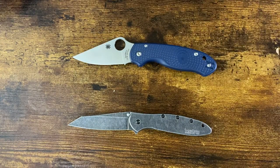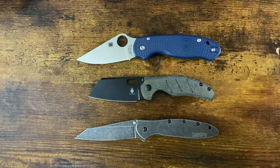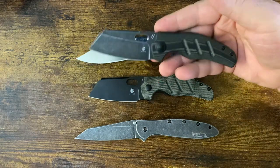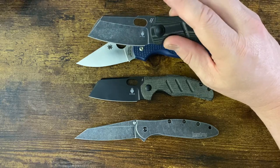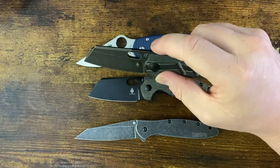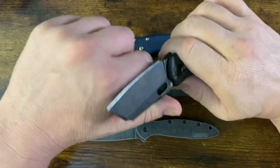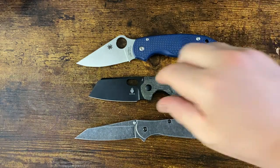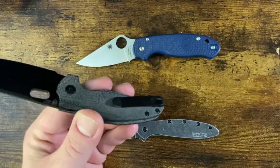Next one up is the CPM 10V Mini Sheepdog. They have these in the regular size too, which I did not purchase. I do have the other flipperless version and the regular size — the 3.25 inch or so. I have the other regular size version in 154CM. This version is fantastic — nice 154CM, CPM-154, they all take great edges. The addition of a CPM 10V version is really flying under the radar.